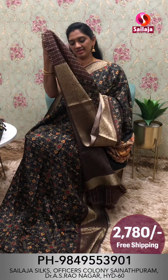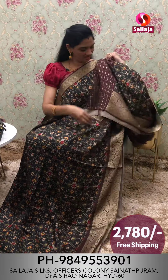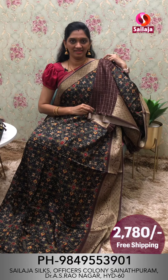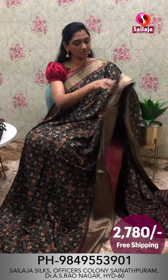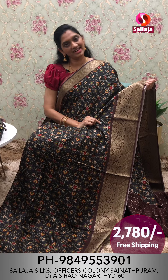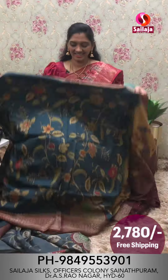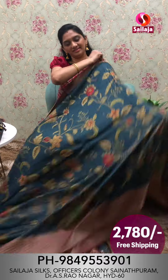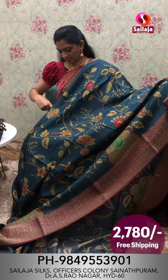This is a blouse pattern. This is a black color combination with a blue side and zipper detail.